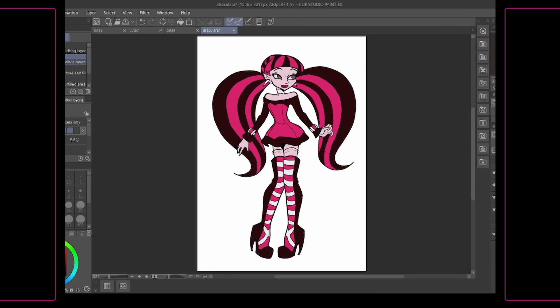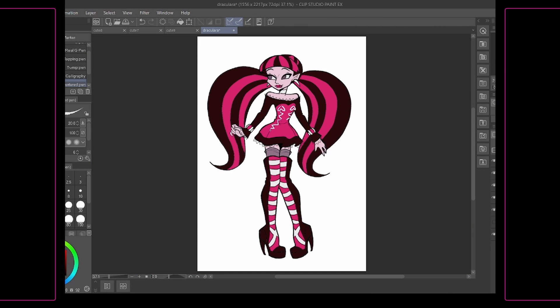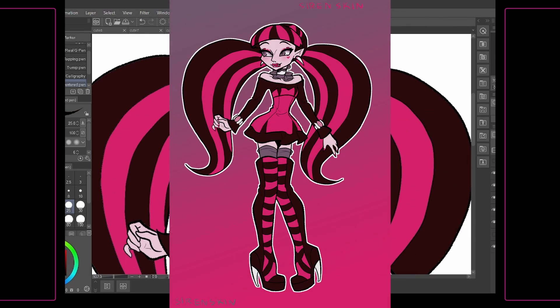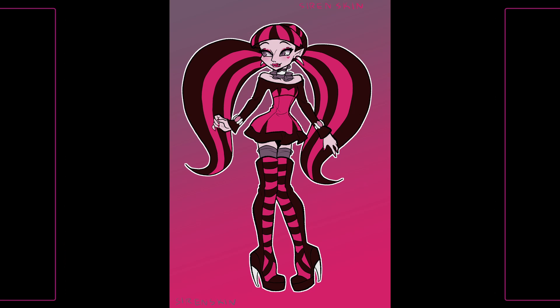Draculaura was really hard to do. Jesus Christ! I didn't know what to change. Like, with Claudine, she has a vibe that I can mesh with. But Draculaura has her own fucking thing going on — she's Lolita fashion, and that's just something I'm not akin to. I did my best, though. I like what came out.